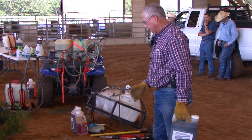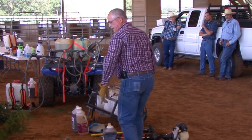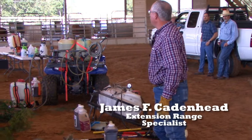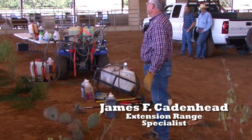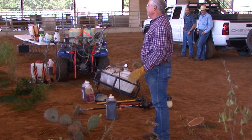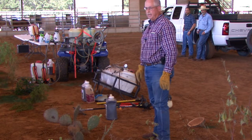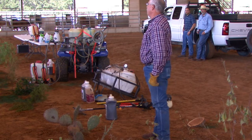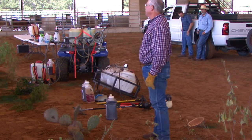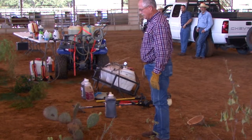Prickly pear is a plant that has many different forms, shapes, and sizes. We have a number of different species of prickly pear — anything from the small, low-growing plains prickly pear up in the panhandle to the big bull, what we call bull Engelman pear in South Texas, and everything in between. So we get all different sizes.